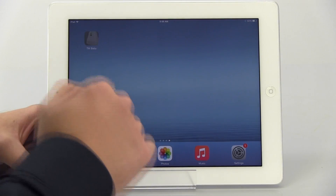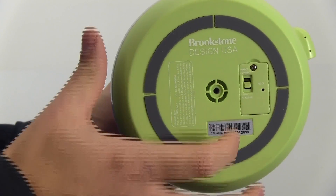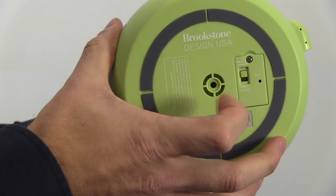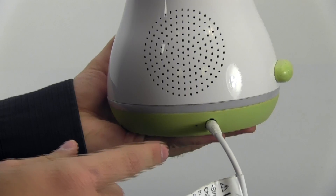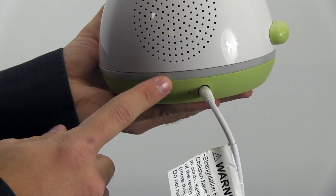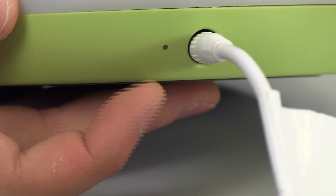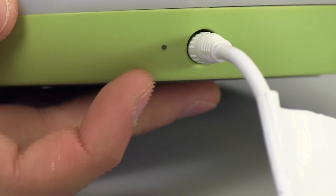Start by downloading the free app from the App Store — search TM Baby. Switch the Wi-Fi connection switch on the bottom of the monitor to direct connect. Then plug one end of the power adapter into the monitor and the other into a wall outlet. You will see the multi-color night light illuminate for a couple of seconds. The Wi-Fi Connect LED indicator will blink rapidly while the monitor is searching for a connection.